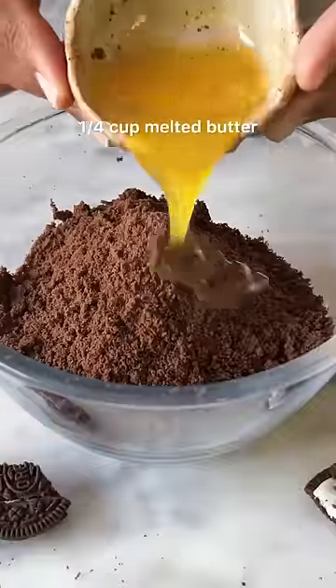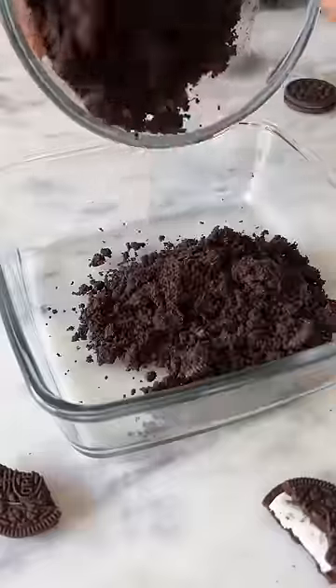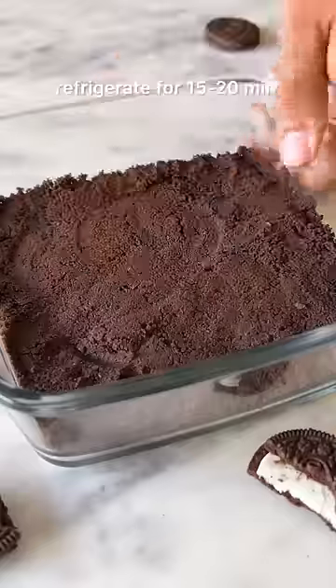For the base, you need some crushed biscuits and melted butter. Give this a good mix and then press this mixture down into the bottom of a shallow dish. Refrigerate this.